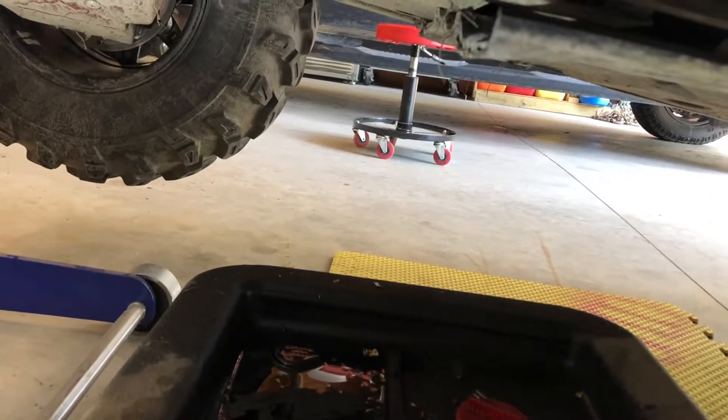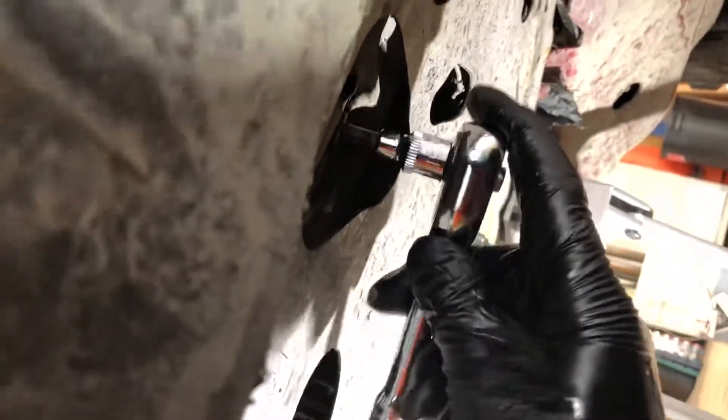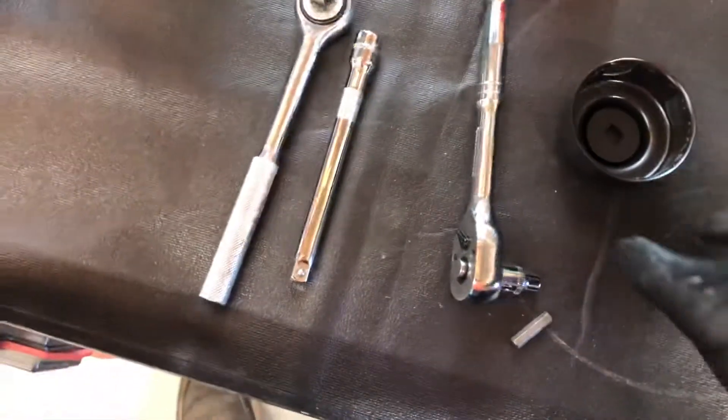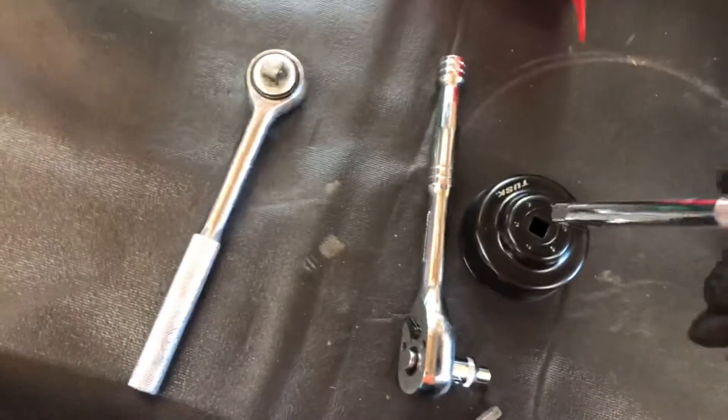It looks like we're ready to put the drain plug back in. Let's tighten it up. Next we're going to use this socket adapter for the oil filter.